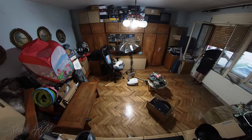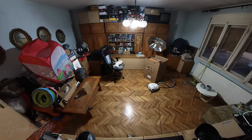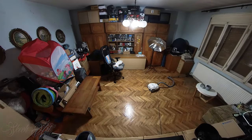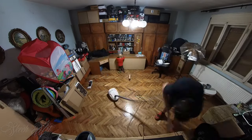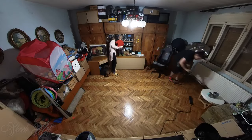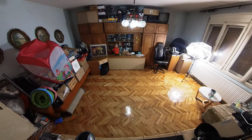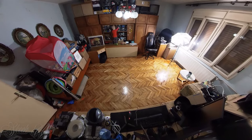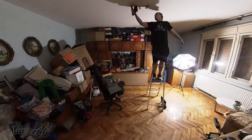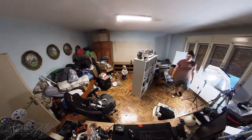My favorite part of cleaning this room was the time I got to spend with my son Oliver. He was running all around, and because of that all the work went a little bit slower because I needed to take care of him and watch out that nothing would fall on him. I really enjoyed it and, as you can see from the video, he enjoyed it too.